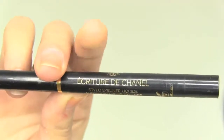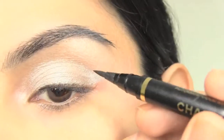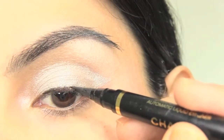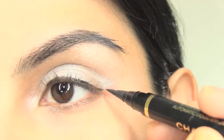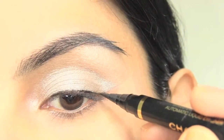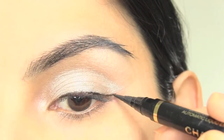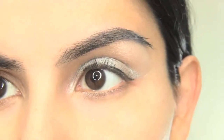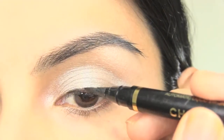Use a liquid based eyeliner and apply the liner to the upper lash line. Reapply a second coat and thicken just as you're getting closer to the flick.